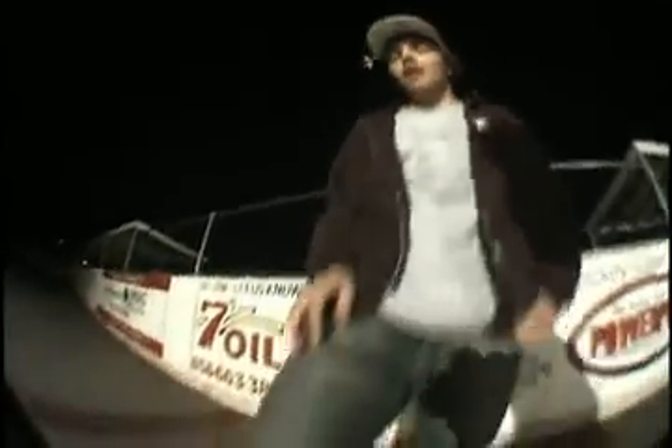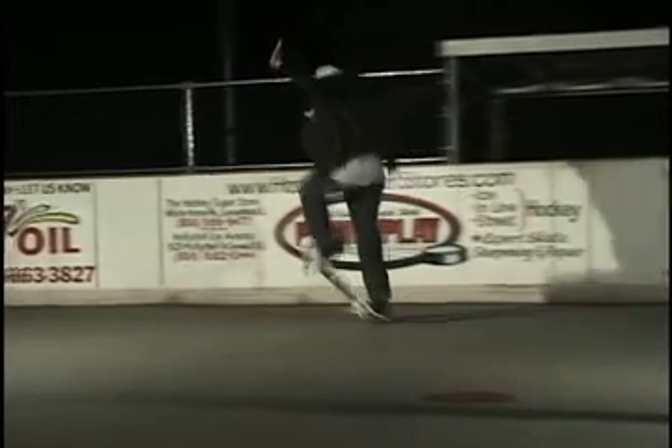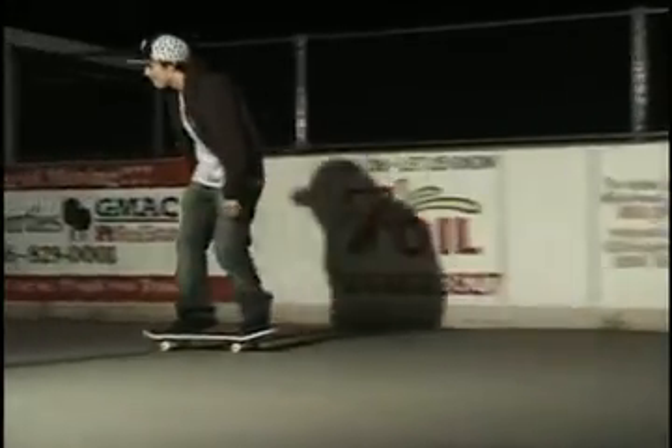To complete the switch frontside big spin, you have to have your back foot in the concave of the tail and pop really hard frontside shoving. And when you catch the board around 270, put your front foot on with all your weight, and use your back foot to complete 360.